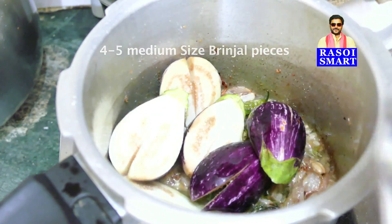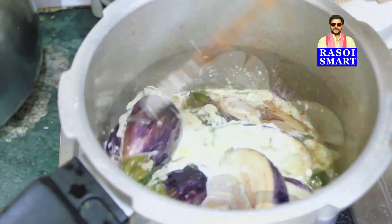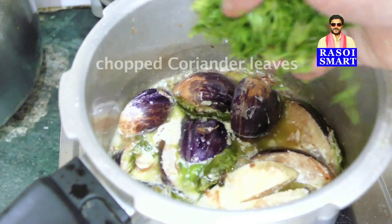Add 4-5 medium size brinjal pieces. Add 4 tbsp of curd, mix and cook for 2 minutes. Step 3.